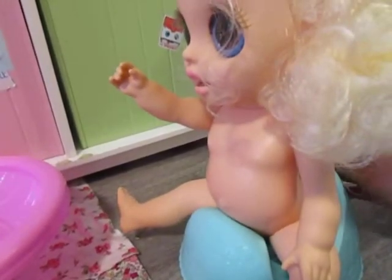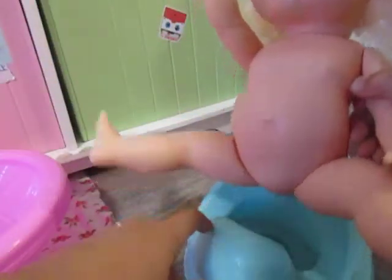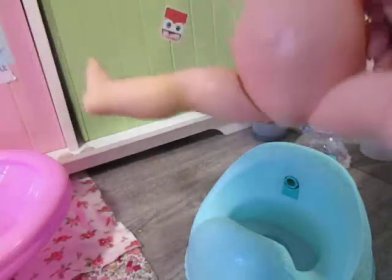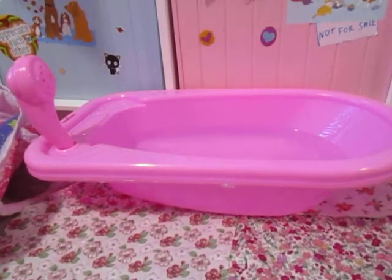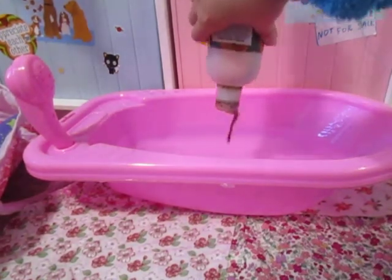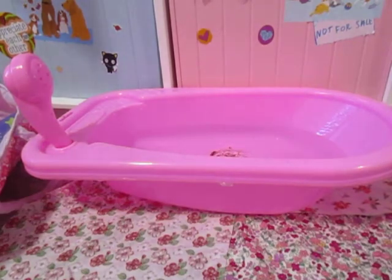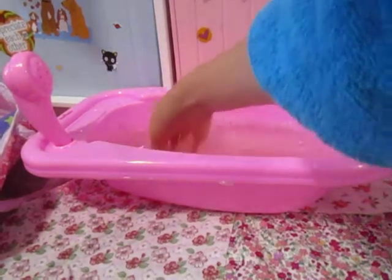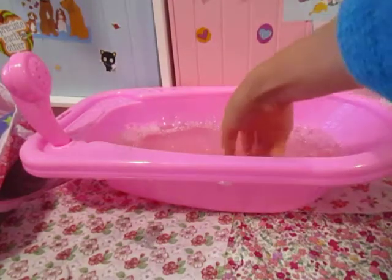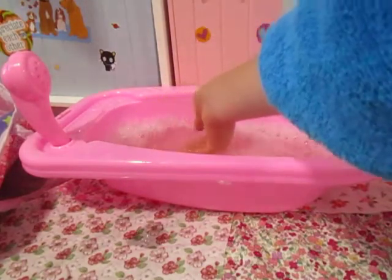Yeah, I'm done. All right, let's go ahead and get you off and put you in the bath. But first it has to have bubbles! Just a bit of bubbles, okay, just a little. I got some soap and let's stir it up for a little mini bubble bath — well, it's not really a bubble bath because I'm just adding a little bit of bubbles.